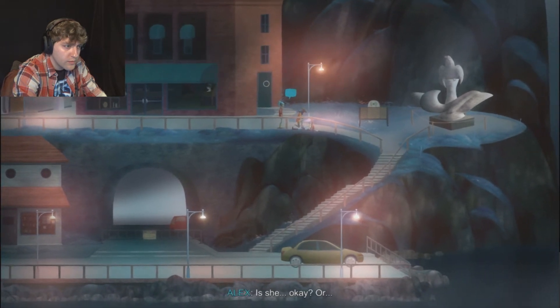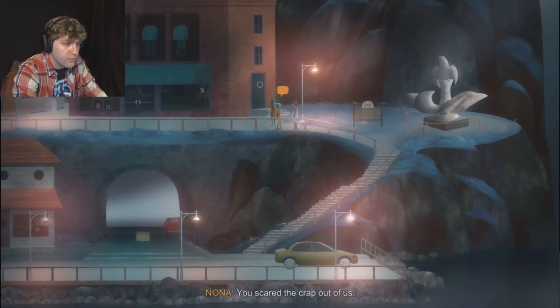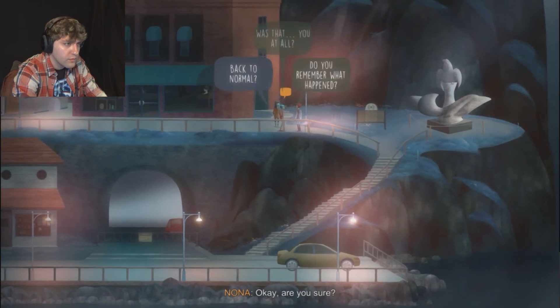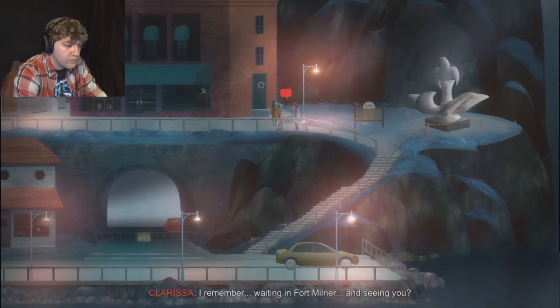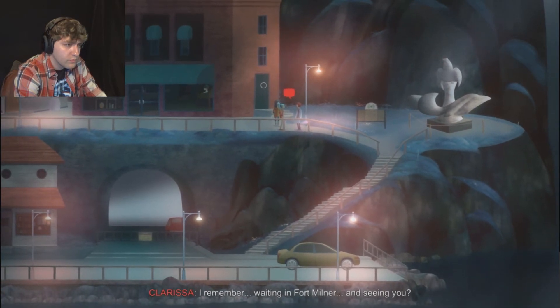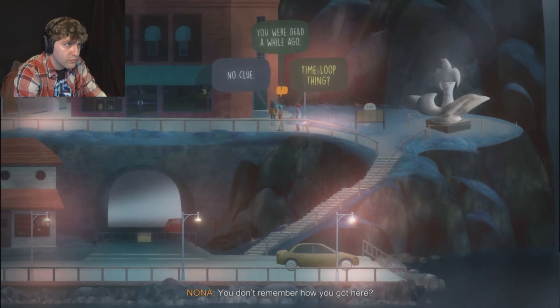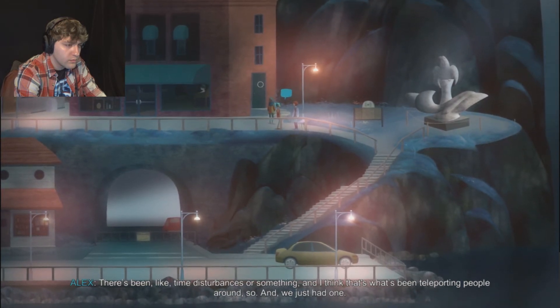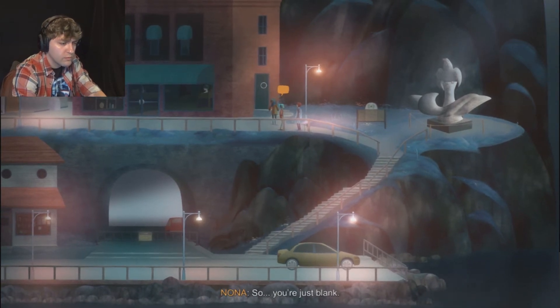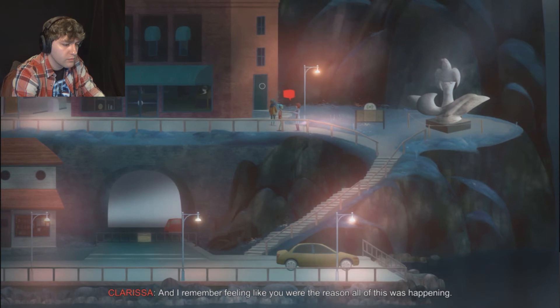Is she okay? I think so. Clarissa, are you okay? You scared the crap out of us. I'm fine. Are you sure? Because that didn't look great. Do you remember anything that happened? I remember waiting in Fort Milner and seeing you - that was a while ago. How did I get here? There's been time disturbances or something, and I think that's what's been teleporting people around. Time disturbances. I remember something - I remember you with that radio, and I remember feeling like you were the reason all of this was happening.